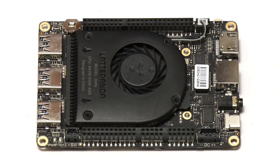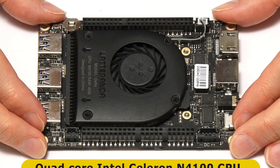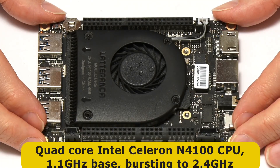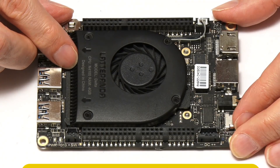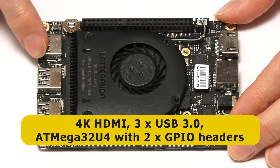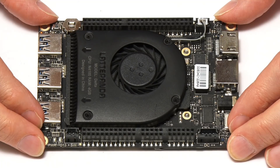Here is the Latte Panda Delta 432. This is based on a quad-core Intel Celeron N4100 with a 1.1 GHz base frequency bursting to 2.4, coupled with Intel UHD Graphics 600, 4GB of DDR4 RAM, and 32GB of onboard flash storage. There's a 4K HDMI socket, three USB 3 sockets, and two GPIO connectors linked to the same ATmega32U4 microcontroller we saw on the Udo X86 board.